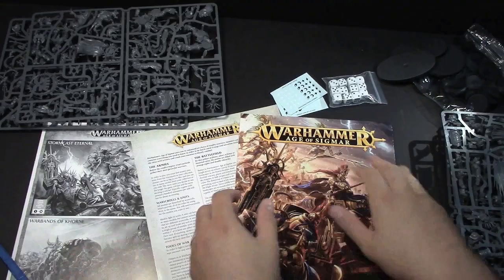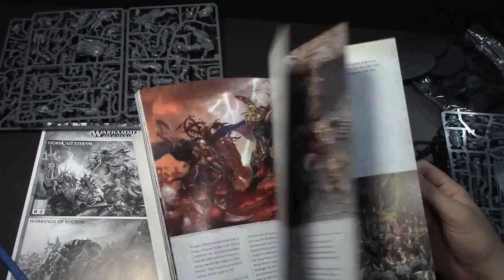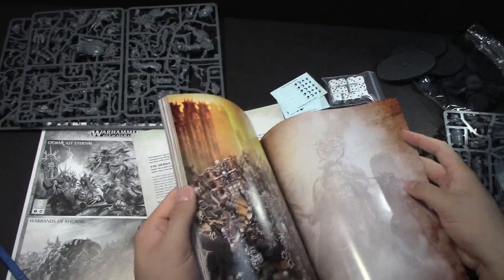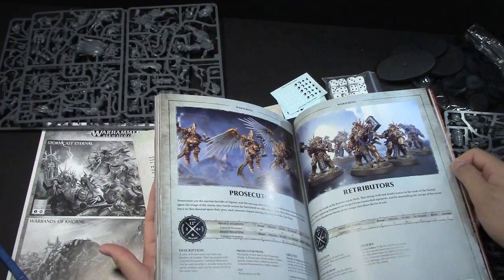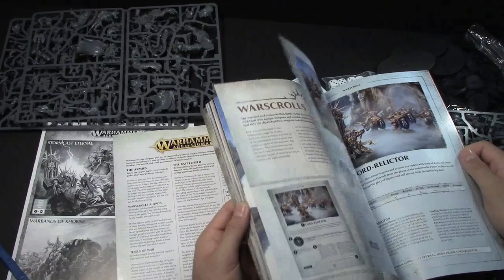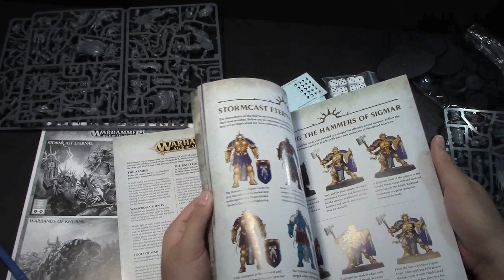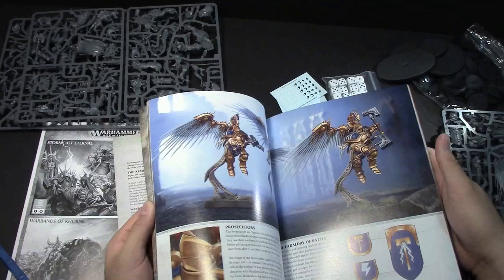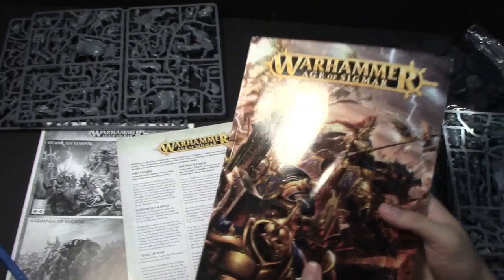We've got the books here. This is the 96-page full color Age of Sigmar booklet — it goes through everything. I know you guys want me to pause on all these pages, we'll go through all this stuff later. We'll probably do a full article about the book and the War Scrolls. We've seen pictures of these online already, so good stuff. It's pretty high quality — this GW stuff, you don't expect this to be shoddy at all. Really high quality, really high print quality. Great artwork as far as the pictures and stuff, the photography skills of the studio — always amazing. So this stuff looks really cool. We'll go through this later in more detail, but for this review this is just the unboxing.